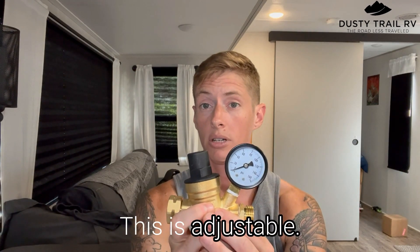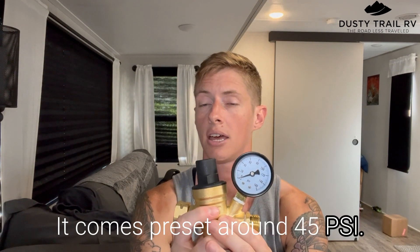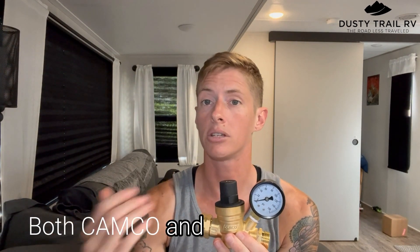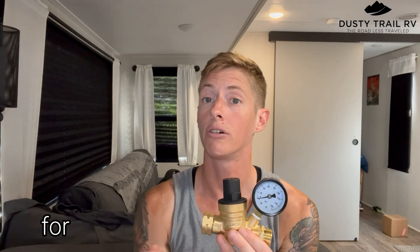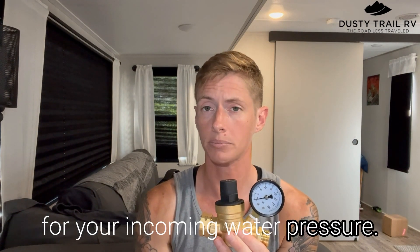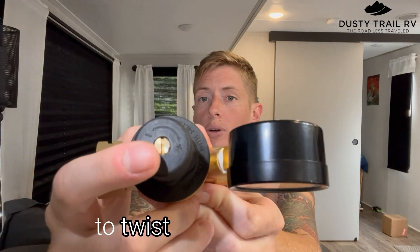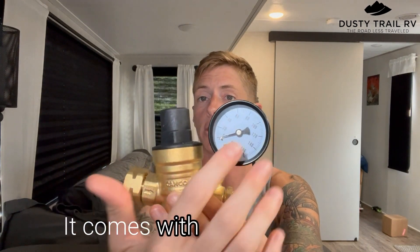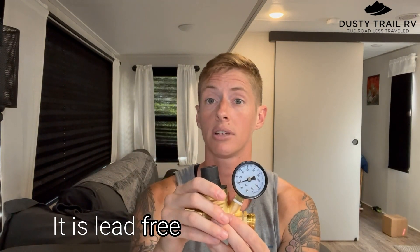This is adjustable and it comes preset around 45 PSI. CAMCO and RV manufacturers recommend not exceeding 60 PSI for your incoming water pressure. You can adjust it by using a flathead screwdriver to twist it either way. It comes with a nice gauge that tells you exactly how much pressure you have. It is lead-free brass.